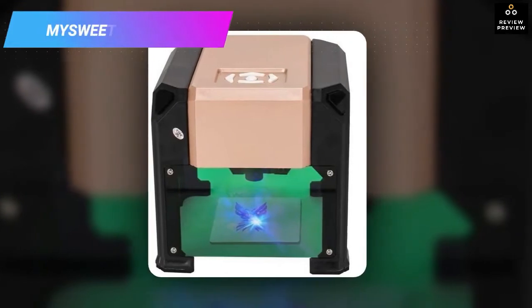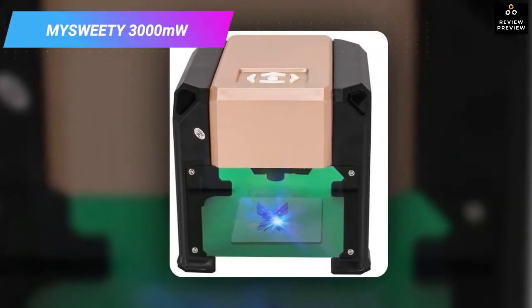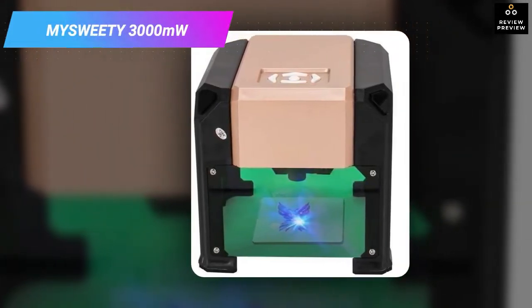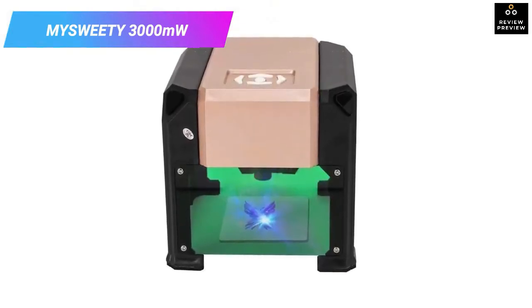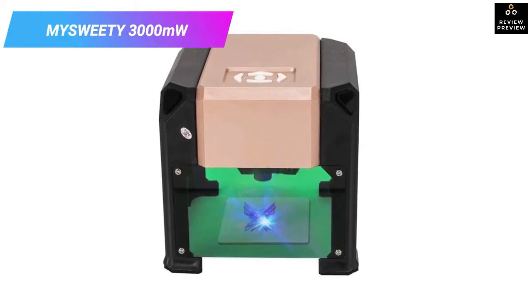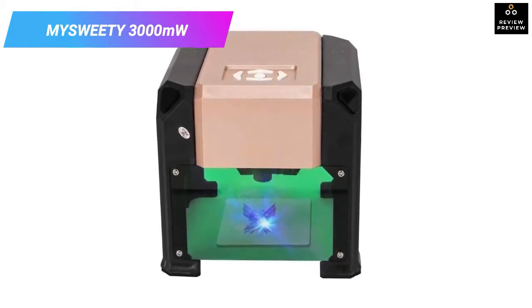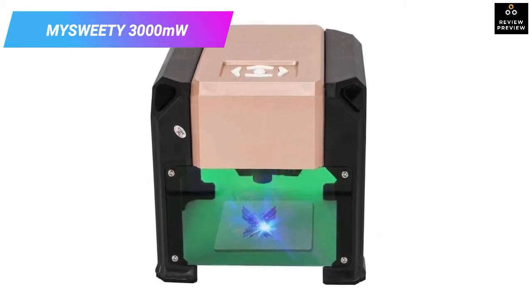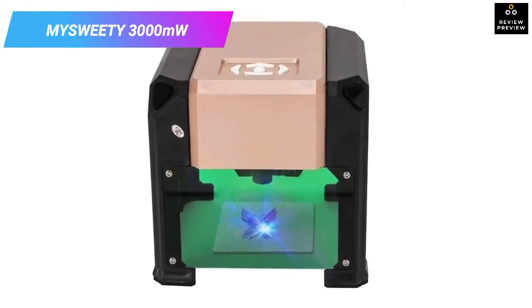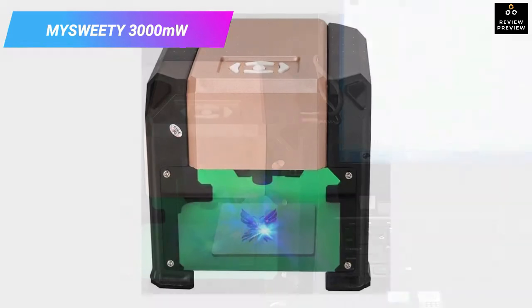Number four: Miss We D 3000 milliwatts mini desktop printer engraver. Fast, accurate, and powerful are the three words that best describe this laser engraver and cutter, and they are also what make it a must-have for your business. It is also a relatively affordable laser machine that will cut easily into plastic, wood, rubber, and many other materials.